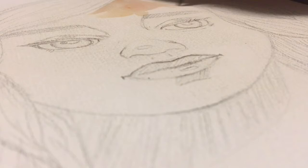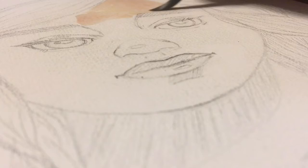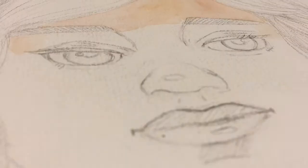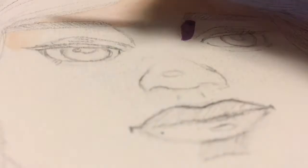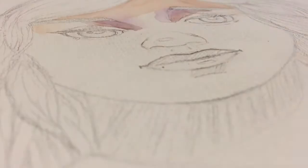Hey guys, welcome back to my channel. I'm sorry I haven't been posting on my regular schedule — I should have my regular videos coming out next week. Today I'm going to be doing a realistic portrait using watercolors. The reason I decided to do this is because I usually don't do realistic portraits, and I just want to get better at them.